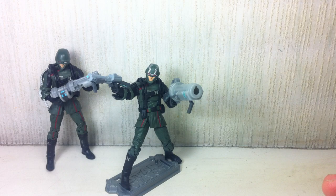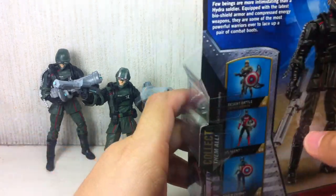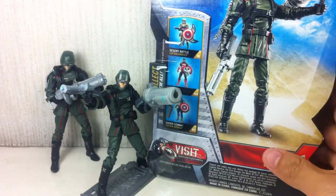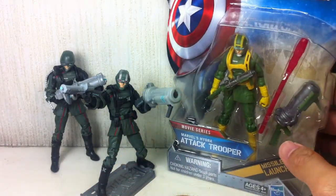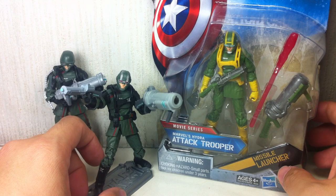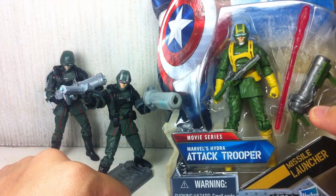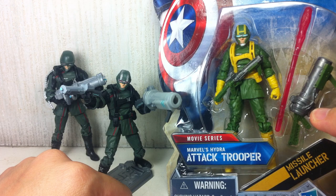This figure comes with a variant — I'm sure a lot of you are itching to ask that in the comments. There is a variant, and they share the same packaging and figure number 15. But it's colored differently in a very kooky, comic-ish way — light green and very vibrant bright yellow with electric blue, all-spark blue color on his goggles.